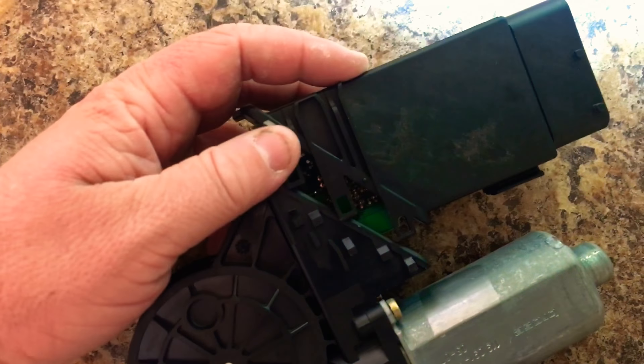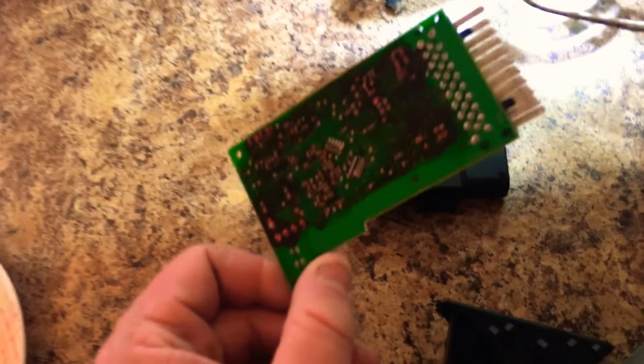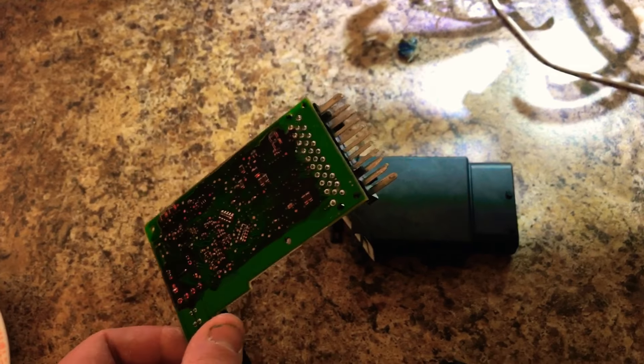It clips in to the back of the motor. So I pulled this out of there — this is your culprit. This is most likely bad. As soon as you replace this, you'll notice that you immediately have the ability to unlock and lock your door again with no issues.